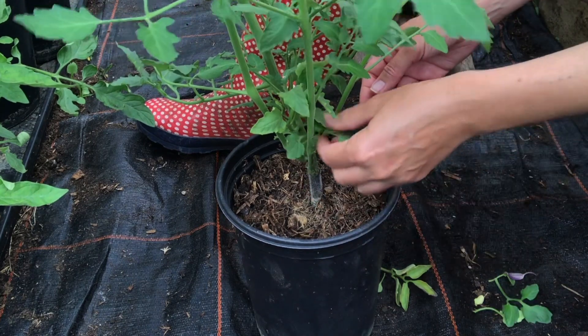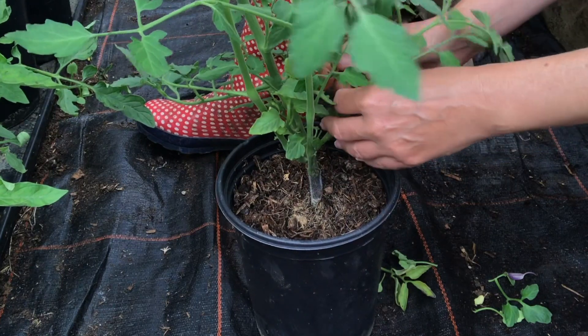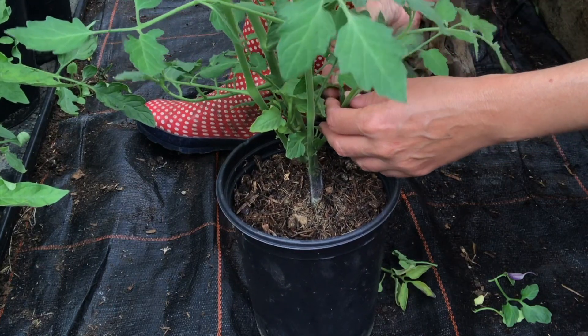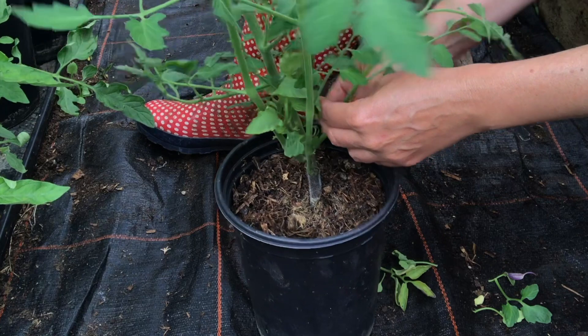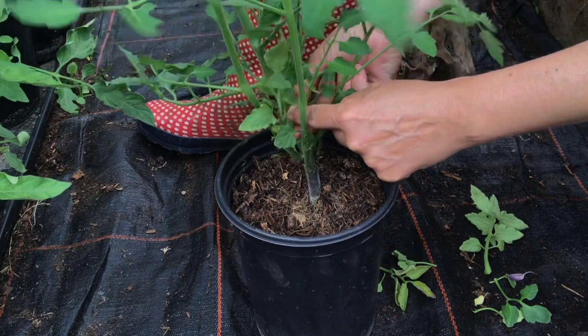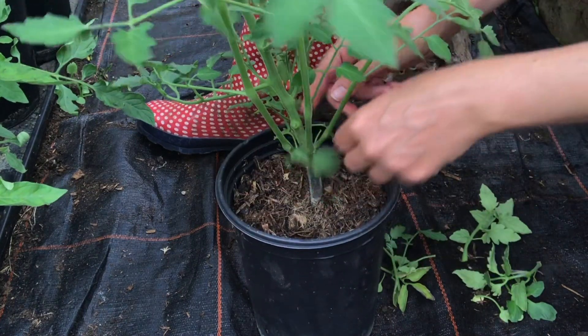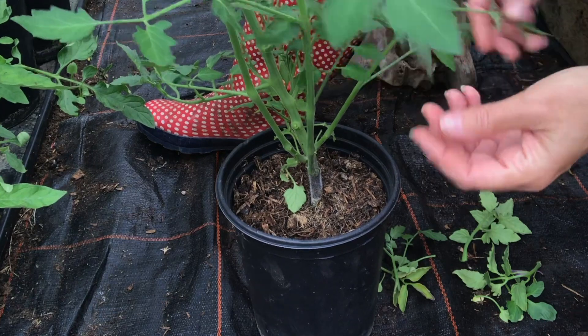When they're a bit larger you can actually take off some more leaves, because a lot of the energy will be going to these leaves and what you want is for it to go to the fruit instead. So you can start giving it a bit of a haircut and just taking off some of the inner leaves, because they won't be getting much sun hiding in there. Leave the outer ones and pull off the inner ones.